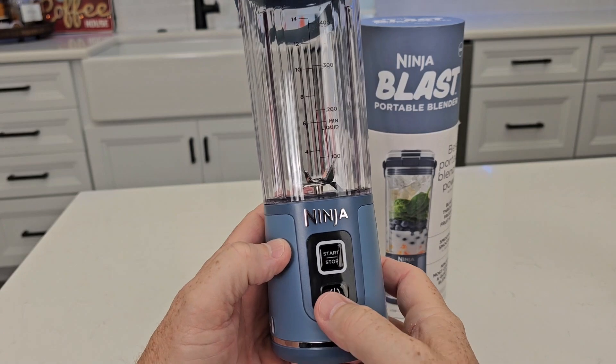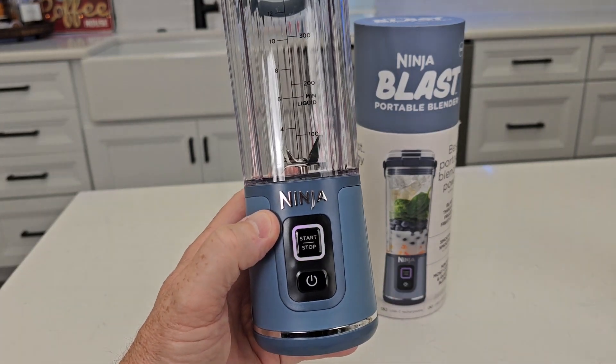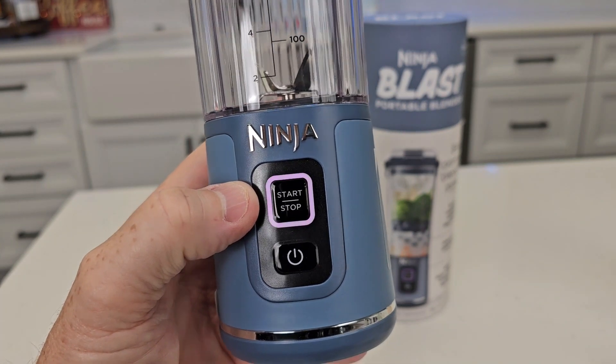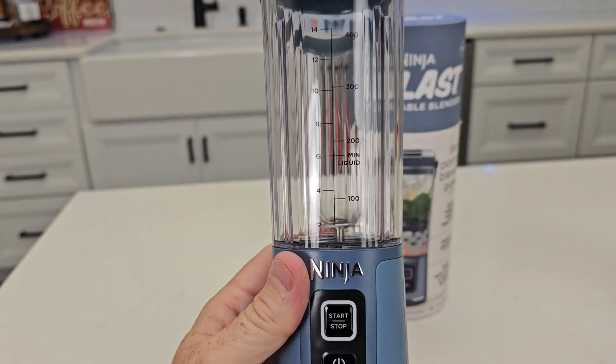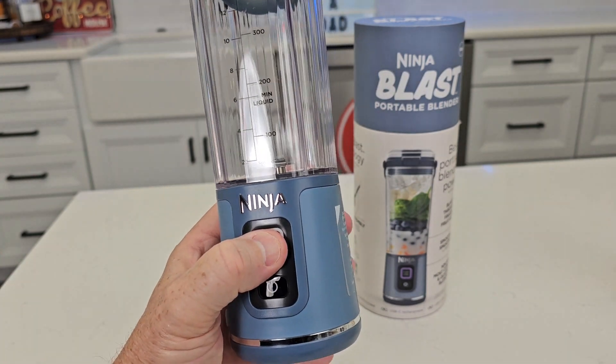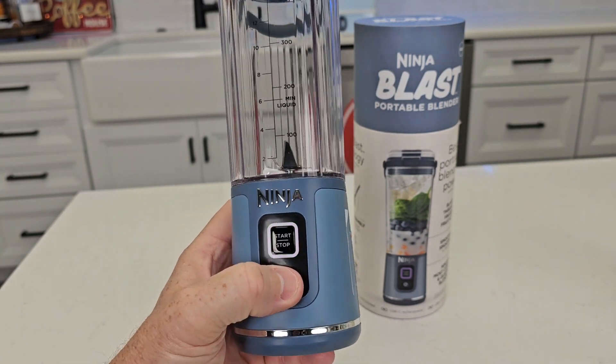It's very simple to operate. You're going to turn it on. The purple light is going to go around in a circle — wait for it to be solid. Now you can press the start button. It's going to blend for 30 seconds and stop automatically. I can stop it manually if I'd like and then you can turn it off.